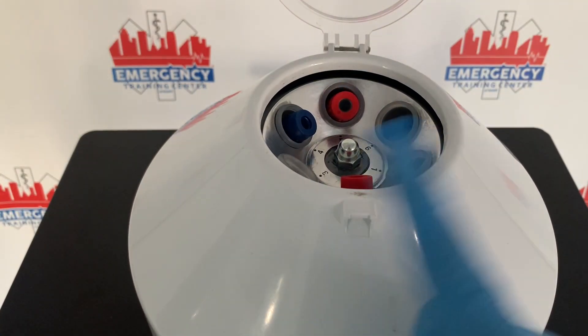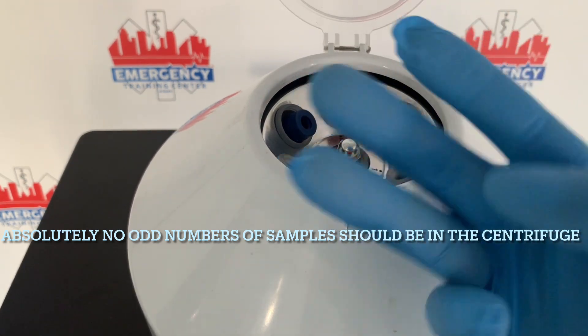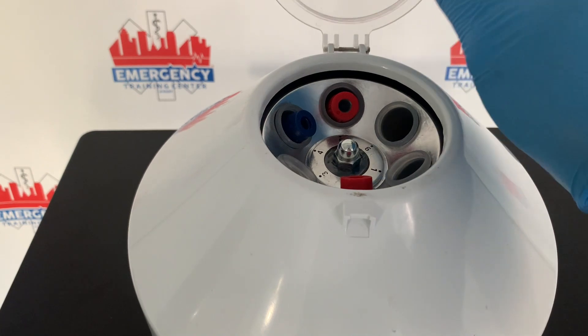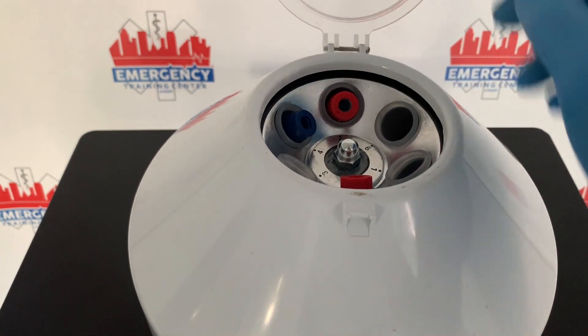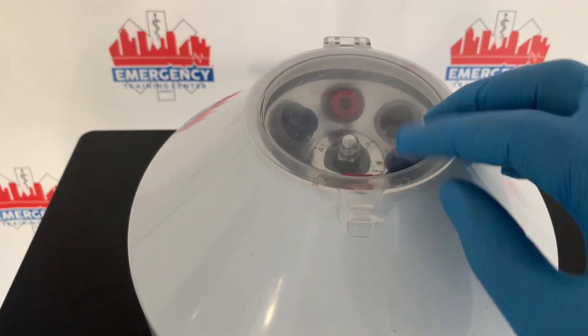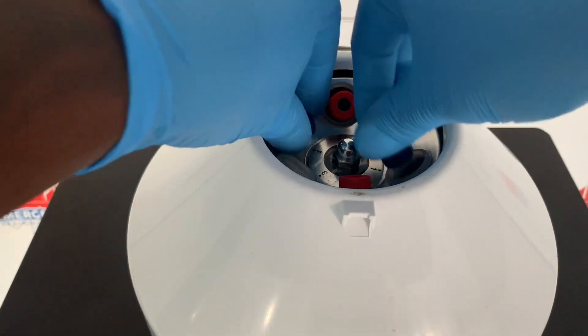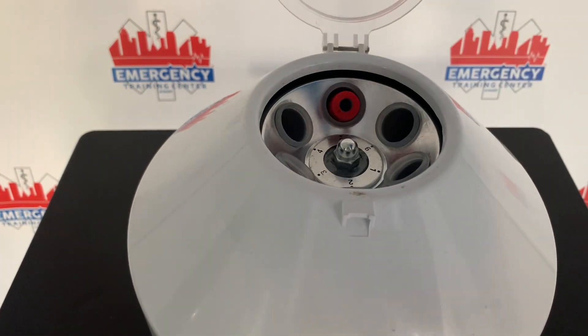You cannot have three specimens because that's considered an odd number — three is not allowed. If you have an odd number of specimens, it could cause the machine to shake and could cause the specimens to be ruined, so you don't want that to happen.